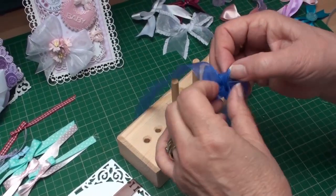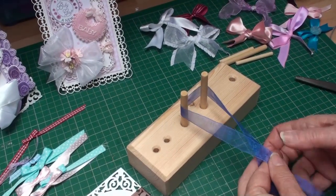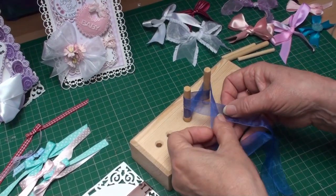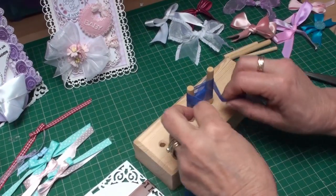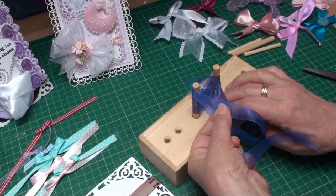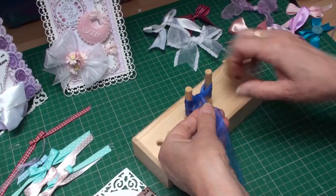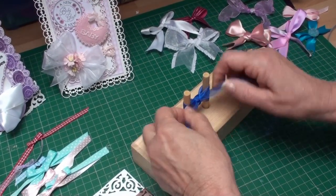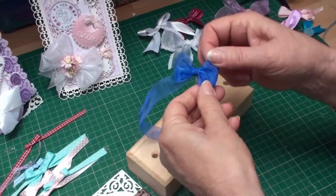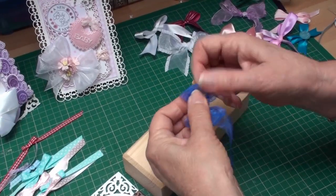I'm going to undo this ribbon and show you the same effect but this time with three loops. Bring the ribbon onto the dowels and cross the left over the right. Figure eight the ribbon around the dowels and bring it back to the front. Cross the left over the right and go around again. When you bring it to the front, cross left to right, go underneath the ribbons between the dowels, and bring the ribbon back towards yourself. Then tie that in a knot and pull it quite tight. When you slide that off the dowels, separate the ribbon out — this time you have three bows, and you'll get a nice effect for your cards.